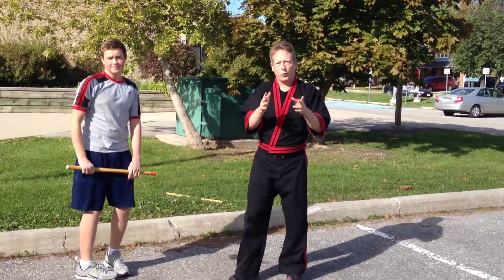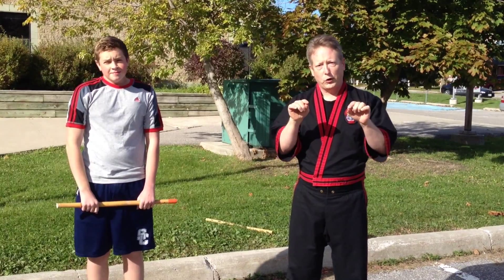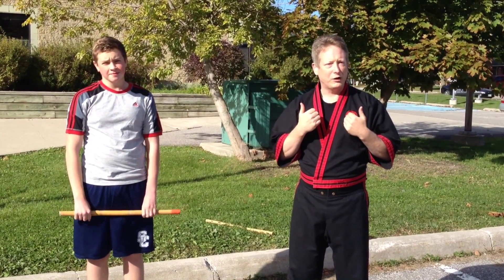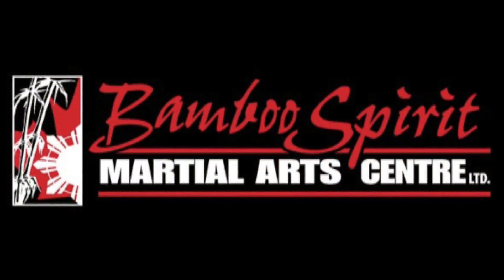So I hope you enjoyed this video. And if you want to learn modern arnis and you're in the Durham region, contact me at BambooSpareMartialArts at gmail.com or click on the links below. See you next week. Thank you. Bye.